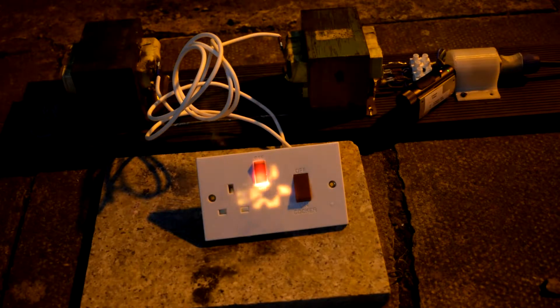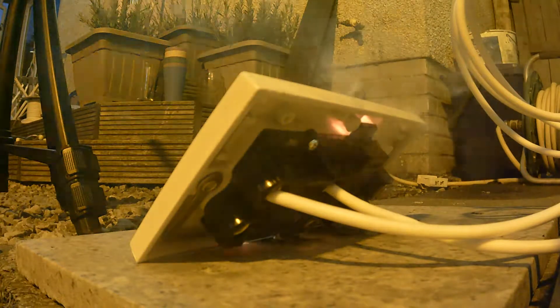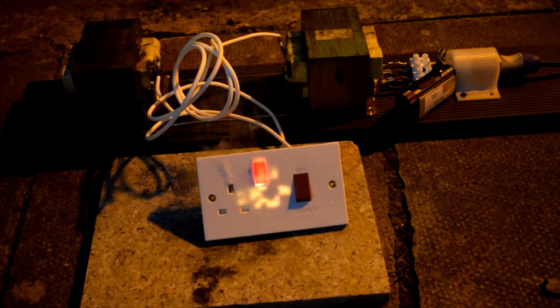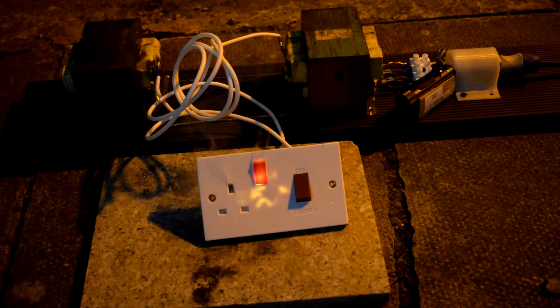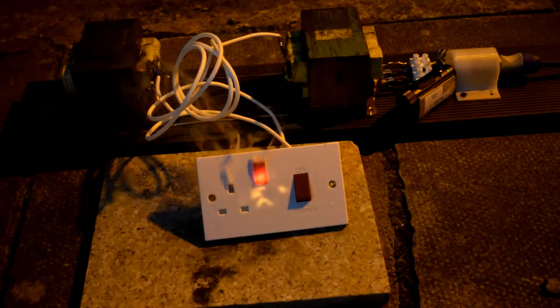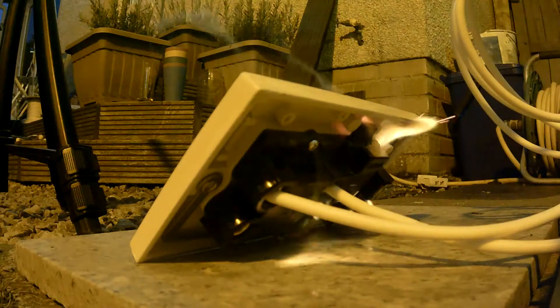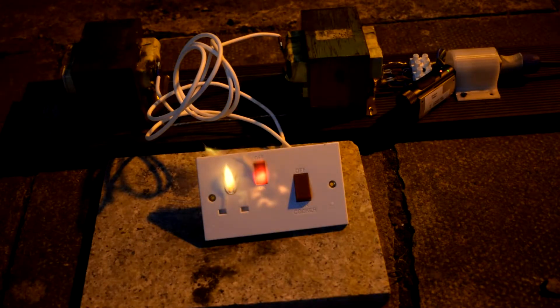We have flames — let's keep going. I'm getting fed alive out here, but that stinky smoke should keep the midges away.